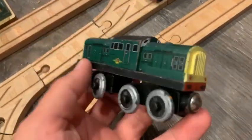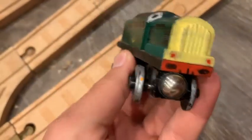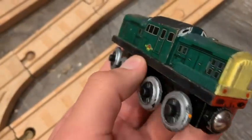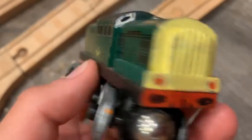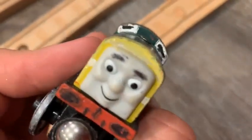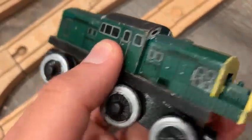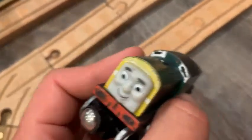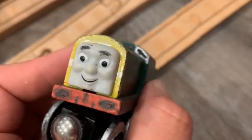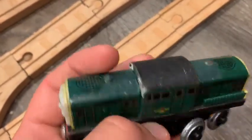Last but not least, Derek the Paxman Diesel. I added his red buffer beams on both ends with buffers, coupling hooks, and brake pipes. I also added his windows in the front and rear, and his rear tail lamps. I know that one train guy really likes Derek, so here's a shout-out to him. This is the 2007 Derek — the engine slides out and it's yellow at the back, but I painted in the details. Derek is pretty underrated; I wish he had more appearances. He's a pretty cool character.